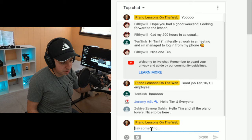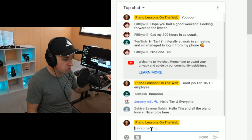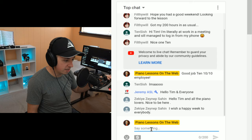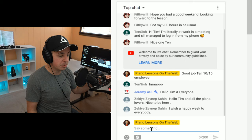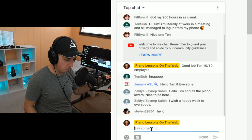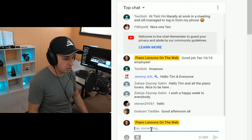Welcome everybody, so happy to have you with us. Filthy Will got his 200 impossible hours of practicing this weekend. We got Ten Sish, who is Employee of the Year — they say hi Tim, I'm literally at work in a meeting and still manage to log in from my phone. Jeremy's back once again, welcome Jeremy. And we got Zeynep — hello Tim and all the piano students, I wish a happy week to everybody. Zeynep, send me another link to the Beethoven piece you did and I'll do that at the end of the month for the student showcase. Steven, hello Steven, welcome — I believe it's your first time. Good afternoon to Graham, welcome Graham, so happy you could meet with us today.